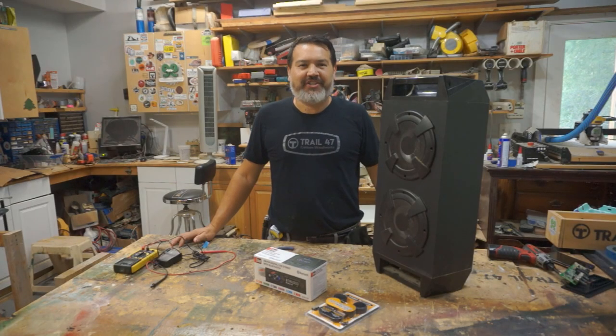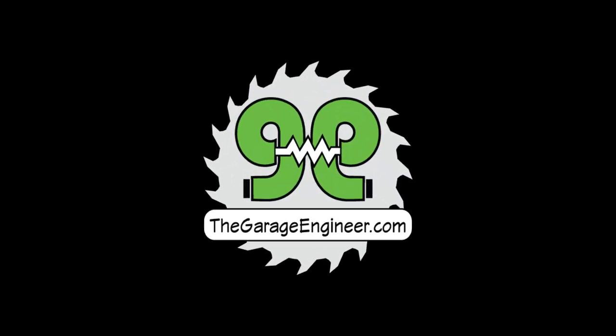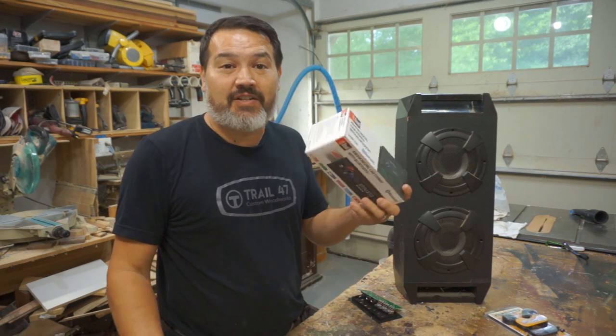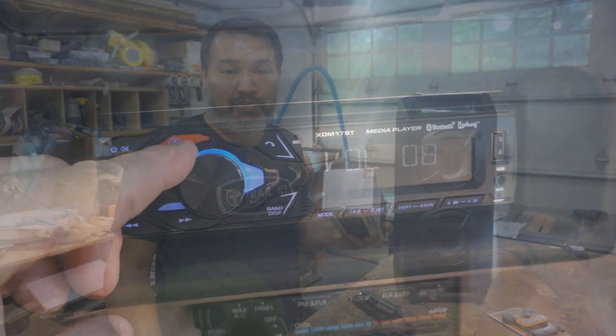Today on The Garage Engineer, we turn this old karaoke machine into the new shop radio. A few videos ago, we purchased the cheapest car stereo I could find that had Bluetooth and installed it into the shop truck.